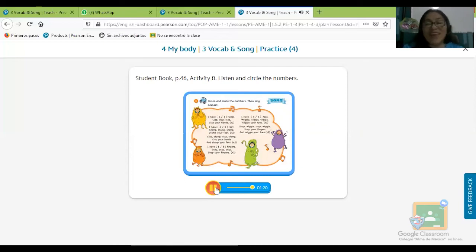Muy bien, ¿te gustó la canción? Ya sabes que tiene mucho movimiento. Espero que hayas encerrado las respuestas correctas: aquí era two hands, número dos. En la de abajo era two feet, número dos. En la de más abajo era eight fingers, ocho dedos. Y en la última era eight toes, ocho dedos del pie.